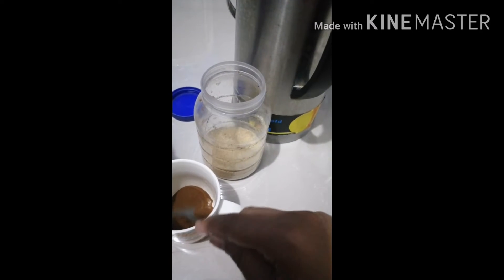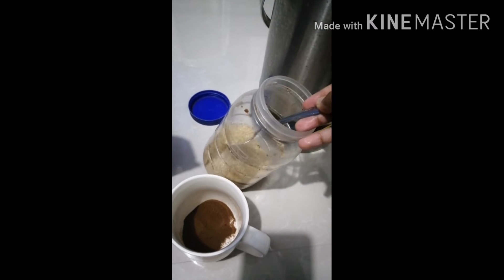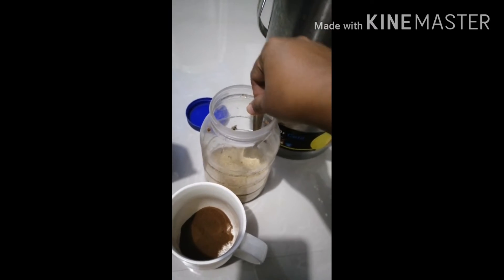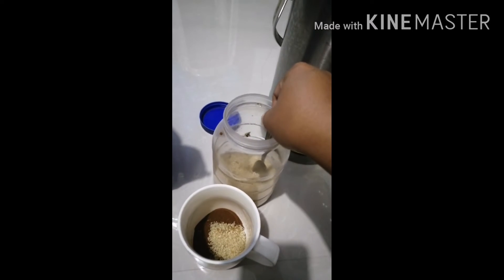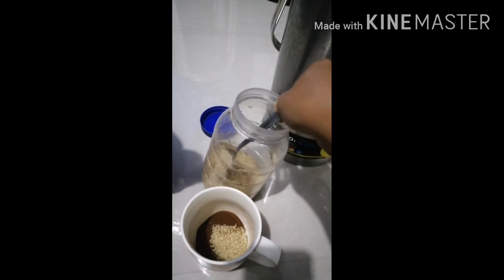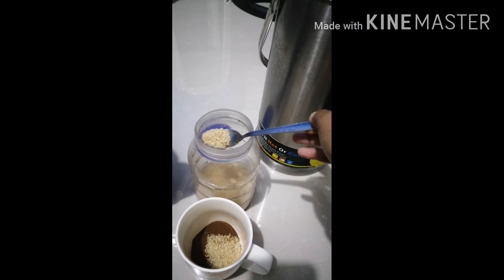We're going to go to getting two teaspoons of brown sugar. That's a little bit challenging. One teaspoon, and then another teaspoon of brown sugar to make it complete.